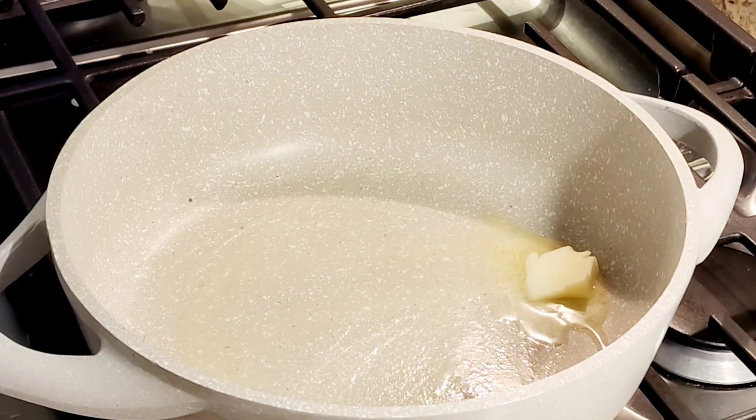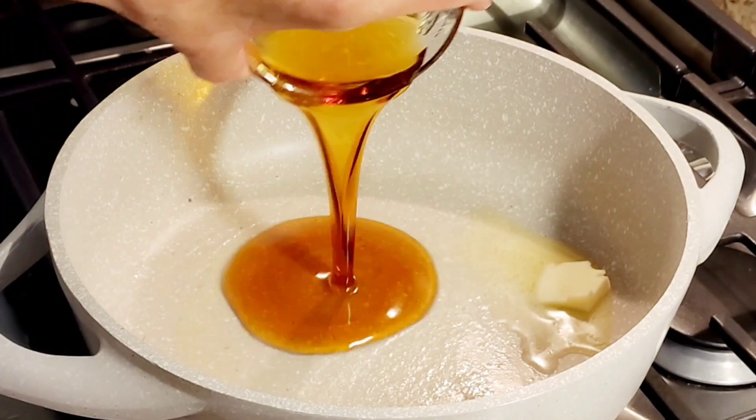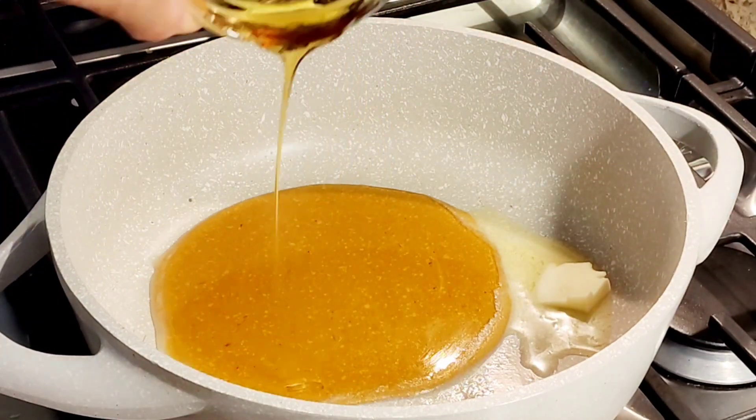So now I'm going to make a super easy glaze for my ham. This is a hot pot and one tablespoon of butter. This is pure maple syrup — you know, like pancake syrup.